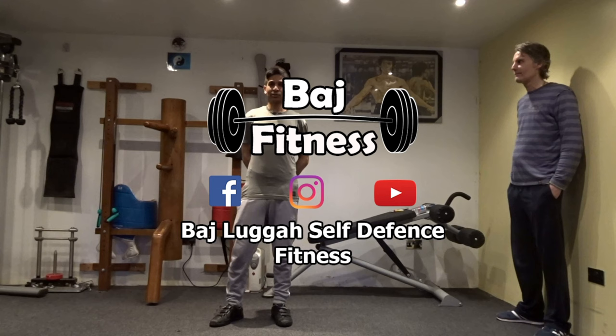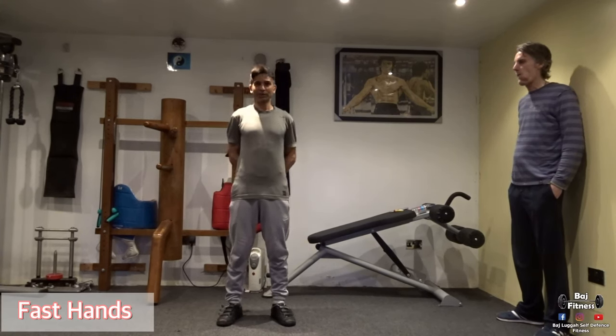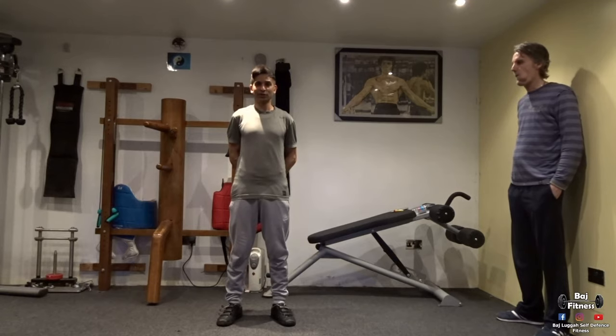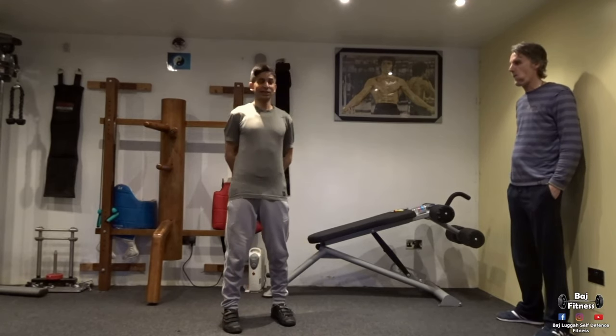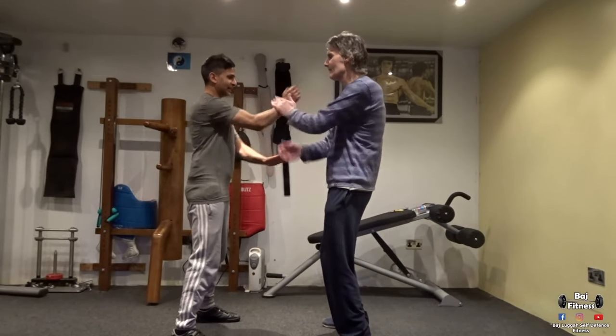Hi everyone, my name is Badge. Welcome to my fitness channel, Badge's Self Defence Fitness. Today we're going to do a partner exercise, a self defence exercise — fast hands. So I'm going to borrow Terry as my partner. This is fast hands.